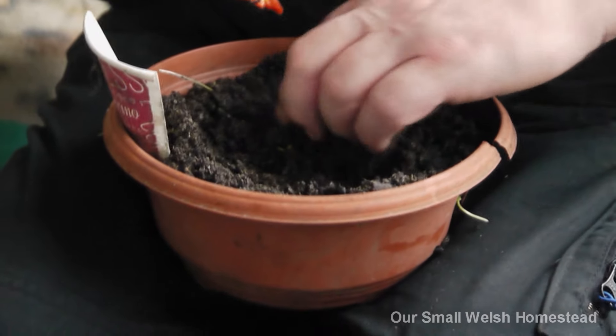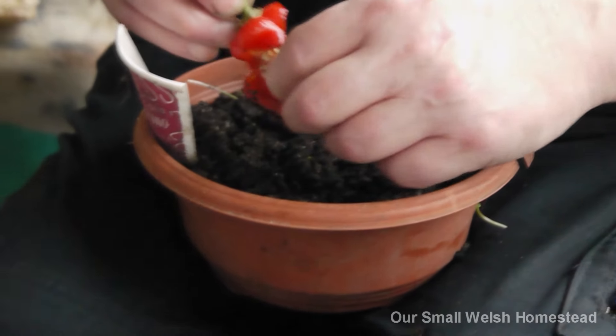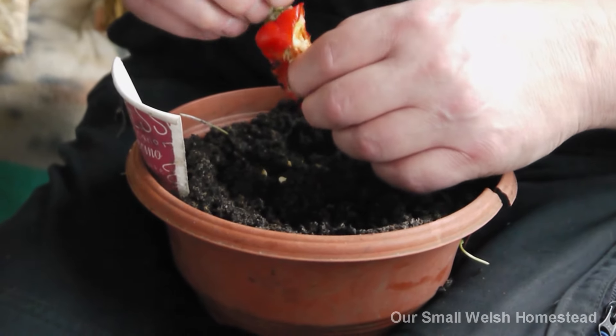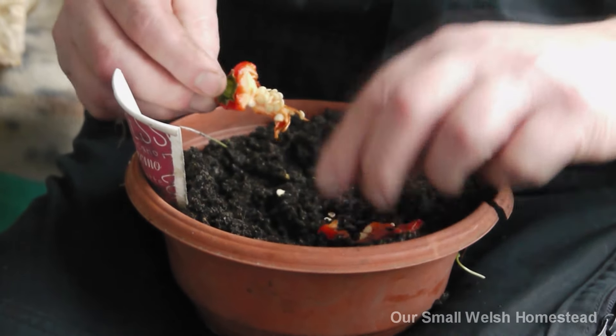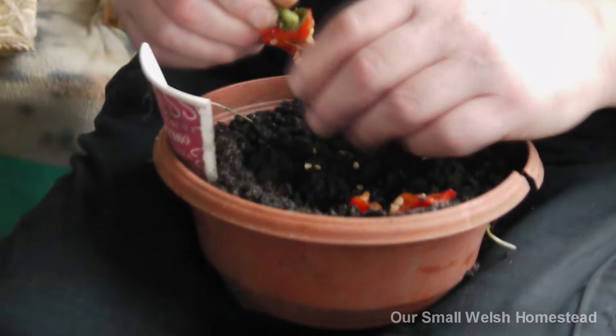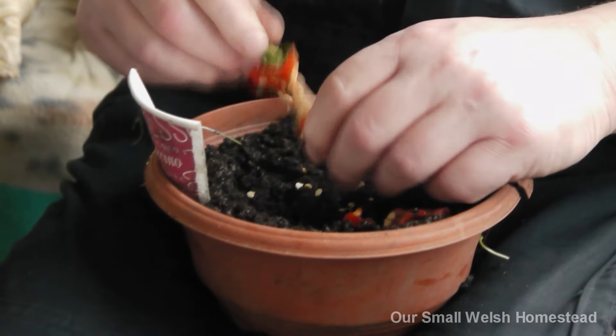Same pot - there are a couple more seedlings coming up, and they'll all mingle and get on with it. No messing around, just get them all off. There we are - hundreds of them! A lot more than what you'd get in a packet anyway.